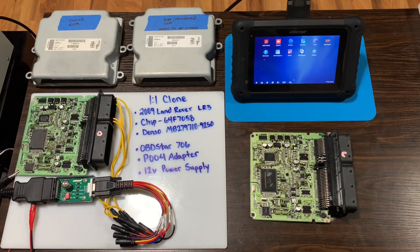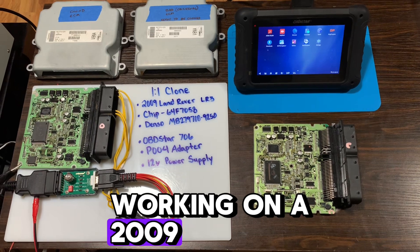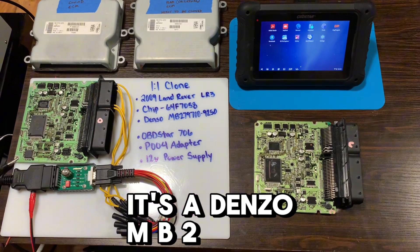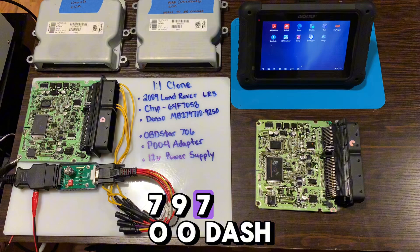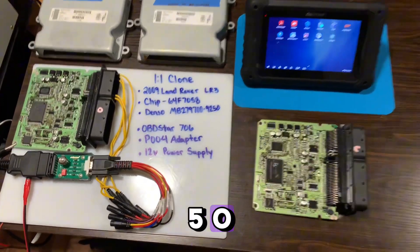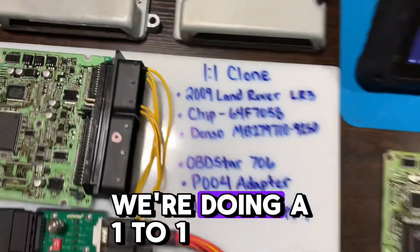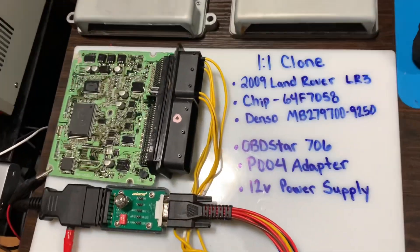All right guys, today we are working on a 2009 Land Rover LR3 ECM. It's a Denso MB279700-9250 — you can see it there on the tag of both ECMs. We're doing a one-to-one clone.